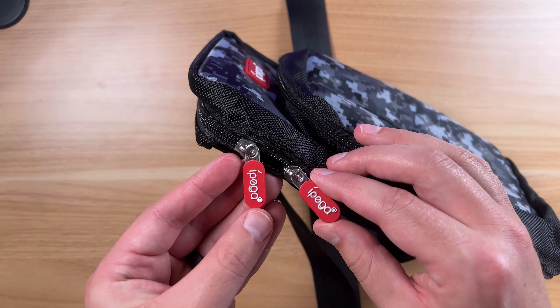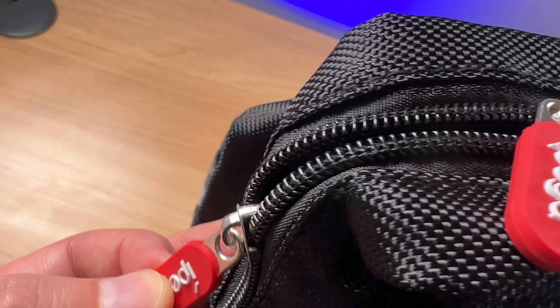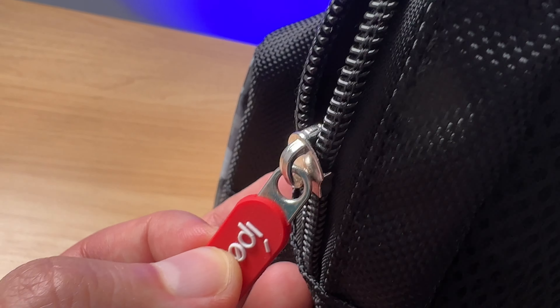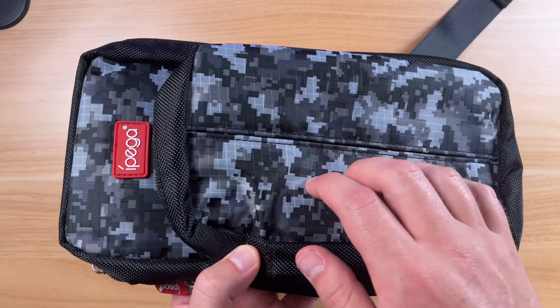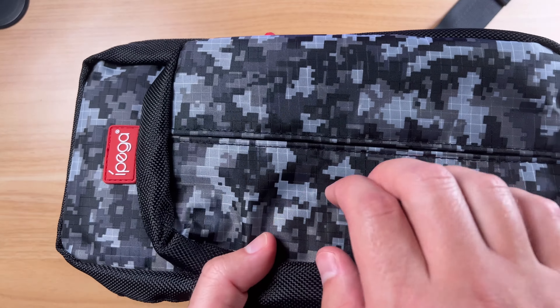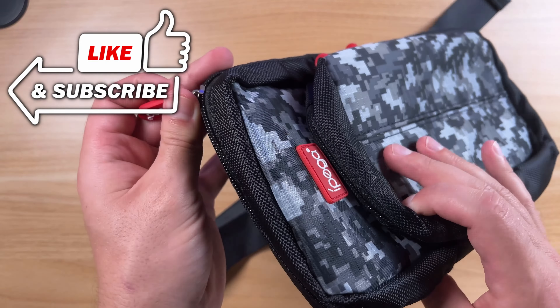The red on this and everything looks great. You got the cool red rubberized grips on the zippers here as well. The zipper quality actually feels really good — these are not getting hung up at all. This is like a waterproof material, very rugged feel to this. I really like the quality of this bag.